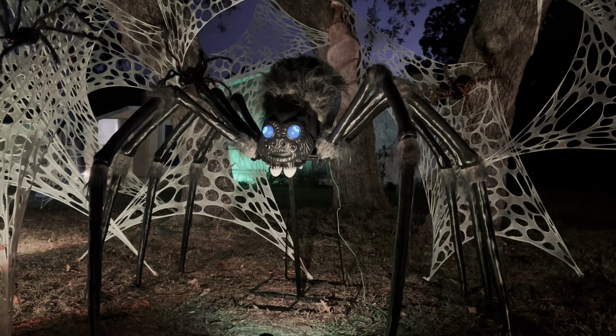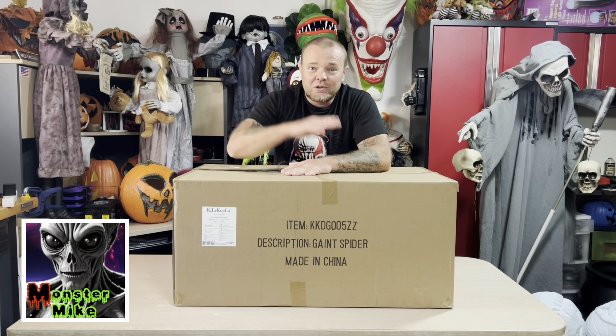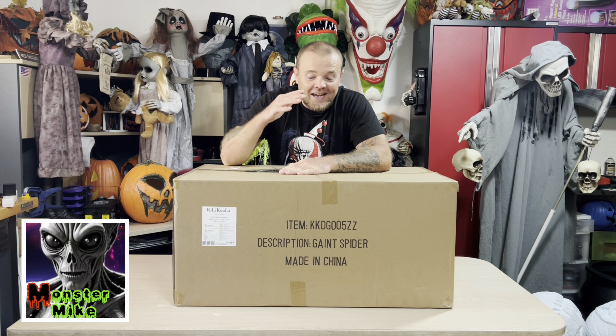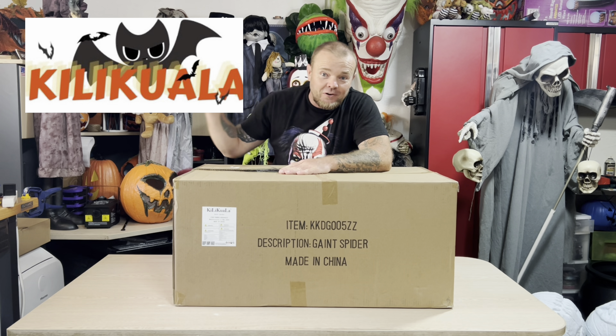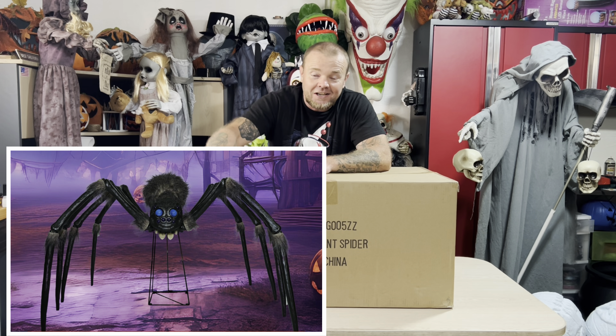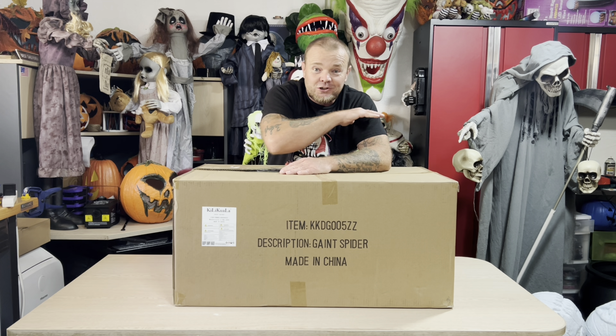Just check out how cool Freaky Phil is. What's going on Halloween family? Monster Mike 816 and I'm excited for this one. This is from Kill-a-Koala — their almost six-foot-wide spider animatronic. This thing looks so cool.